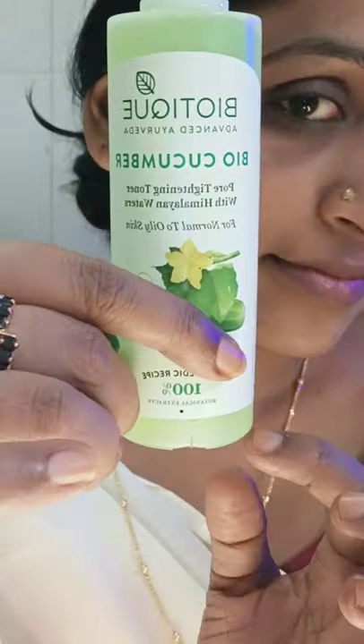Hi, Namaskaram! Welcome to my channel. In this video, we are going to do light skincare and simple makeup.